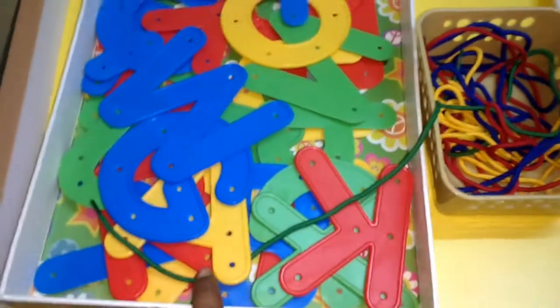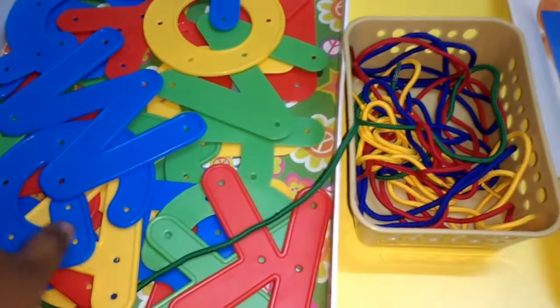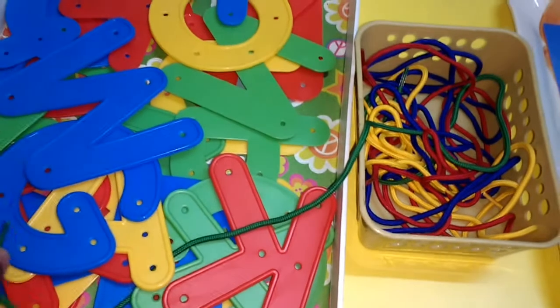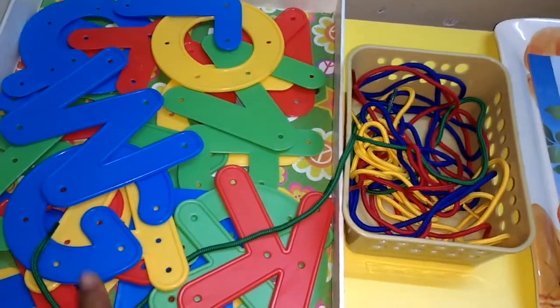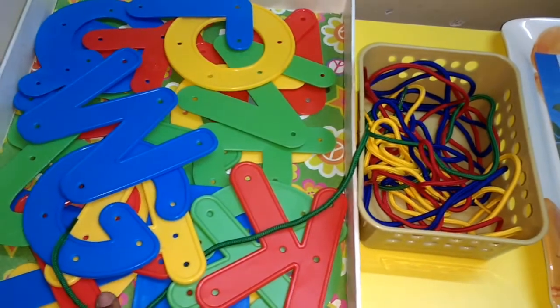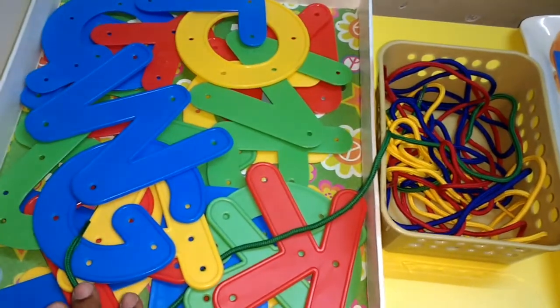My first tray has the alphabets and the laces. All he has to do is lace through these alphabets. I do not give him all the alphabets in one day because it's not that easy for a child, so I just give him two or three alphabets based on his interest.